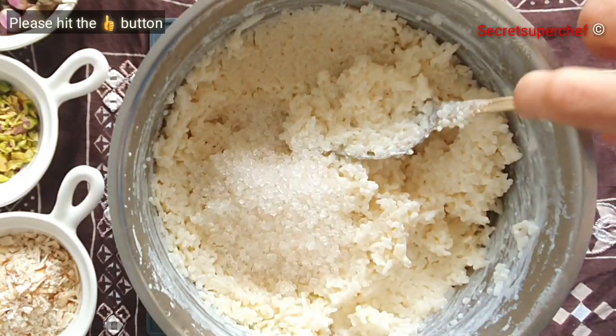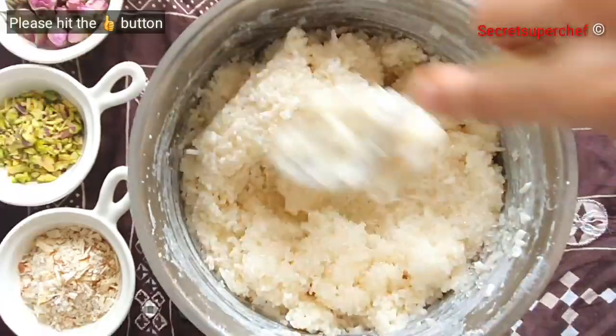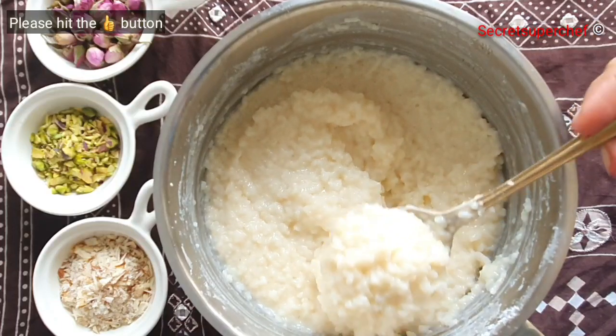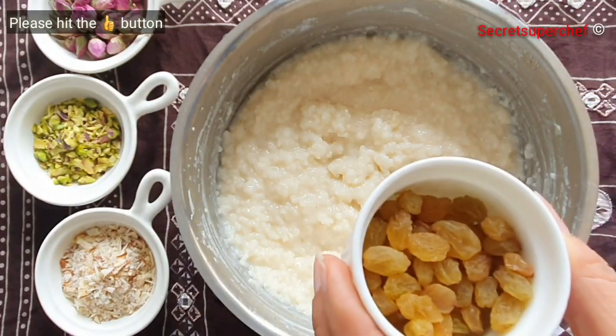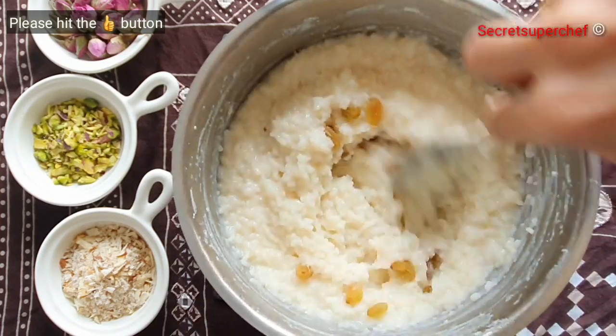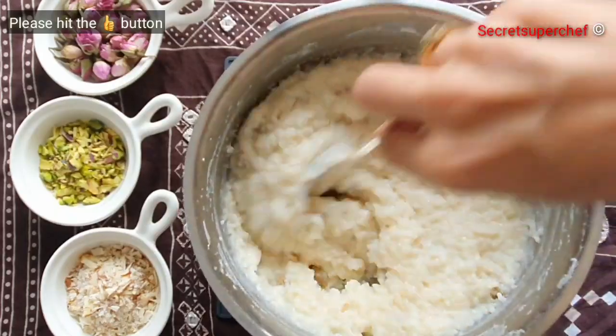While the rice is still hot, add ½ cup of sugar. You can adjust the sweetness as per your taste — adding sugar while the rice is still hot makes it easily dissolvable. Add 50g of raisins and stir everything together, then let the rice cool completely.